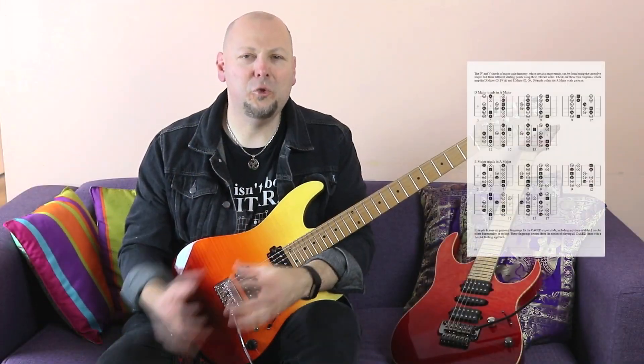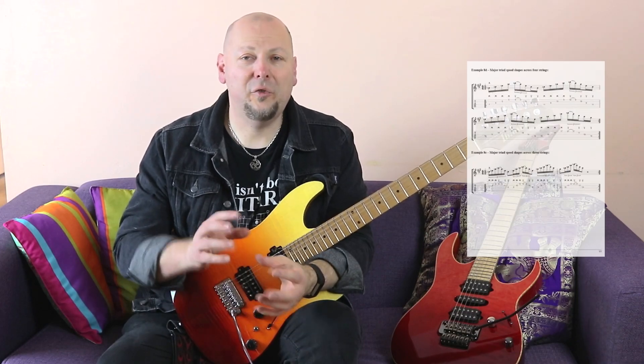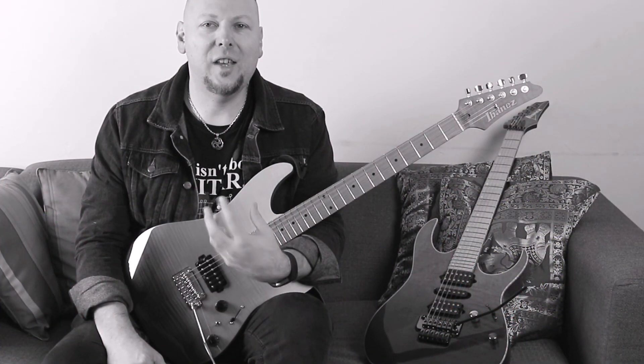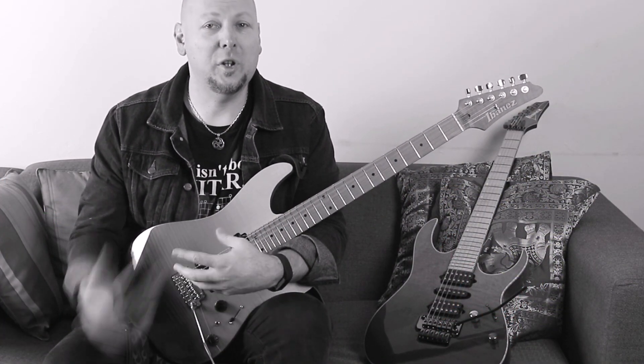The book has over 100 drills, 105 fretboard diagrams, and 17 etudes so you can apply the stuff in real music. At the end of each chapter, you'll have a set of objectives to accomplish before you move forward.